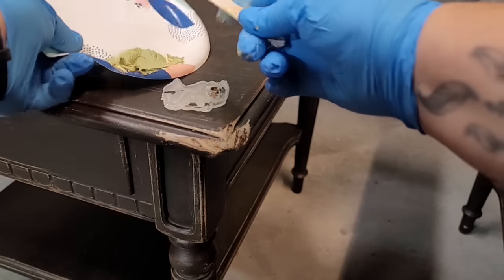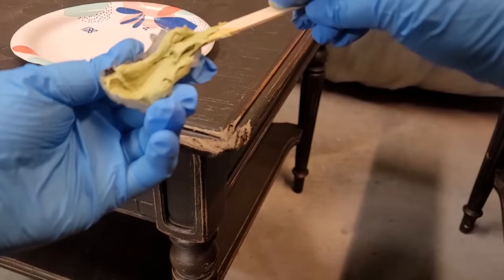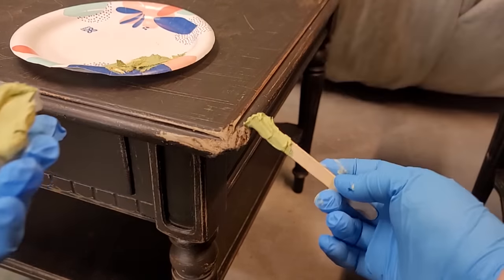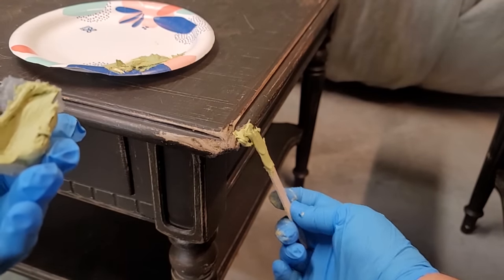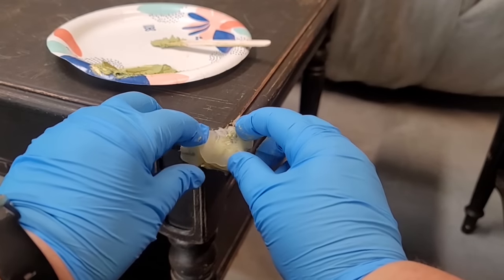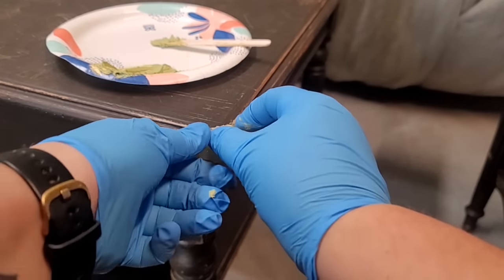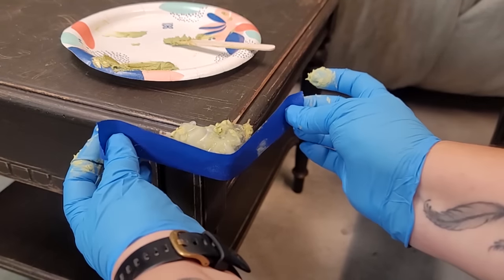While doing the dry fit of the mold, I noticed one side wasn't quite long enough for the damaged area, but I still made this mold work. I filled it with Bondo and then applied Bondo directly to the table where I knew the mold wouldn't fit but still needed some repair. I put the mold into place and then used masking tape to hold it while the Bondo dries.